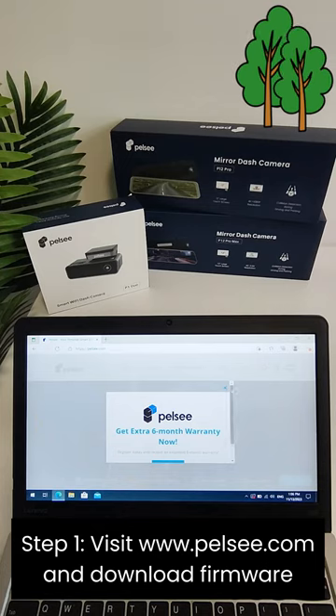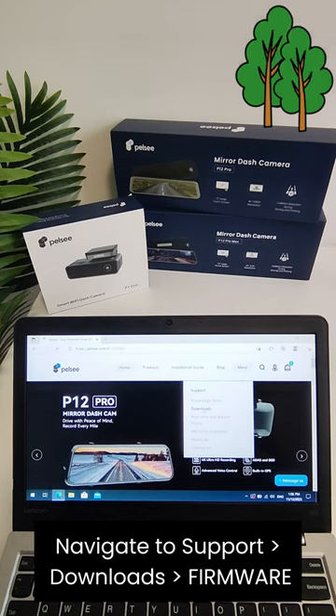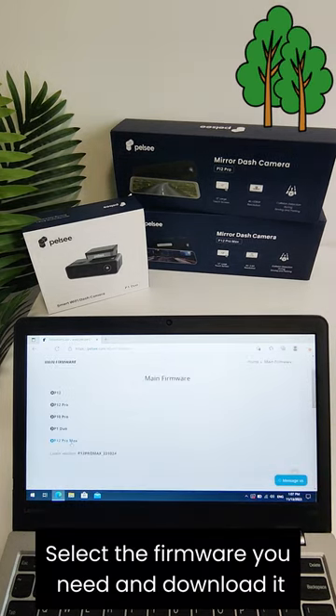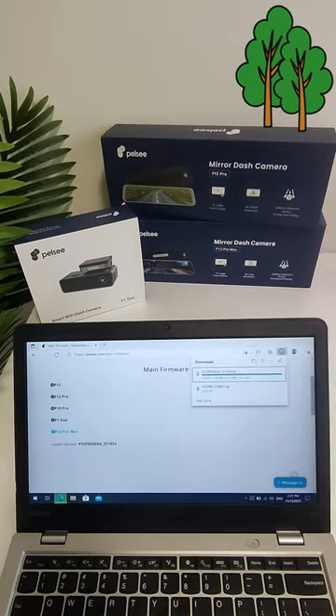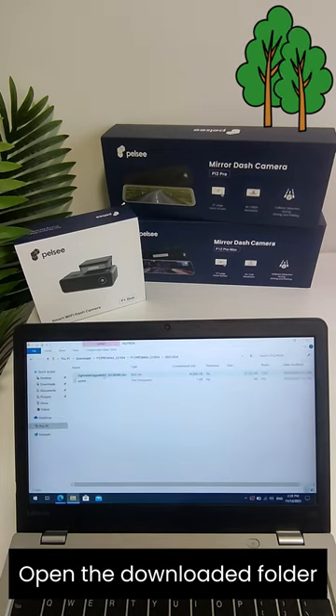Step 1: Visit the official website and download the firmware. Navigate to Support, then Downloads, then Firmware. Select the firmware you need and download it. Once finished downloading, open the downloaded folder.